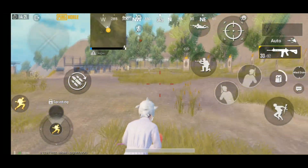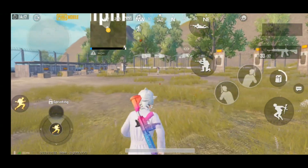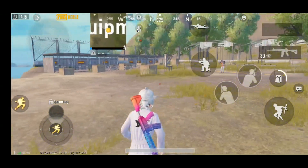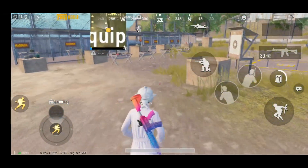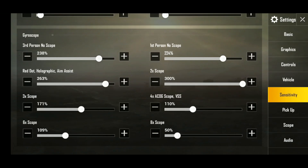When I work on my scope sensitivity I'll show you a bit about it. This sensitivity — I forgot to show you — is 171. The 4x sensitivity doesn't matter much because I don't really use it, so it won't be relevant for me.